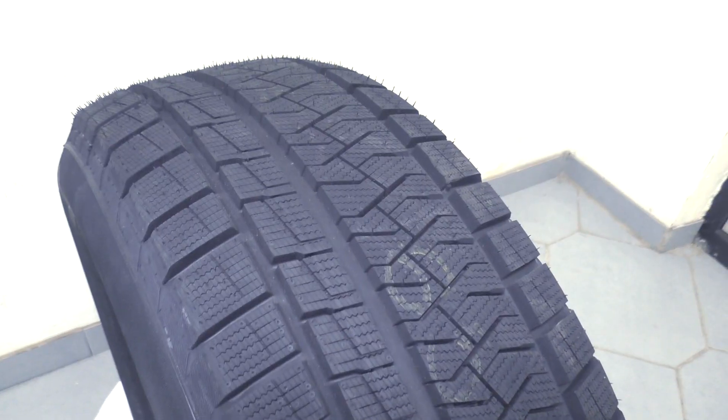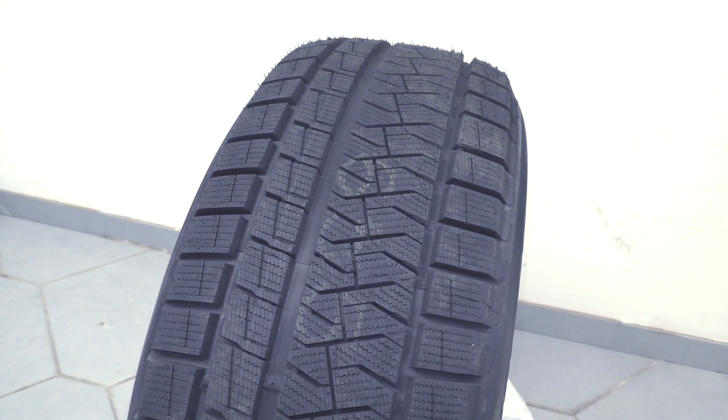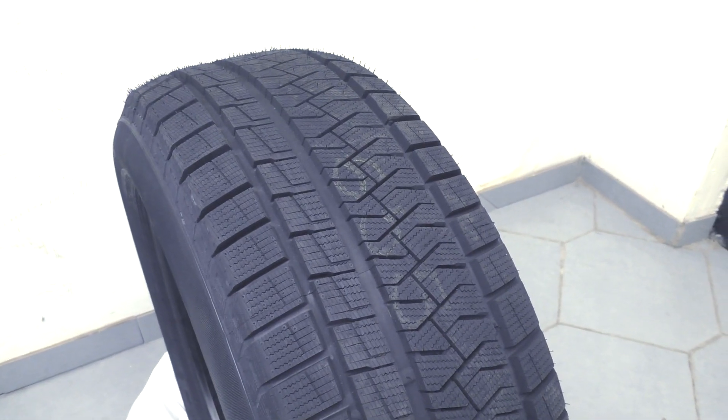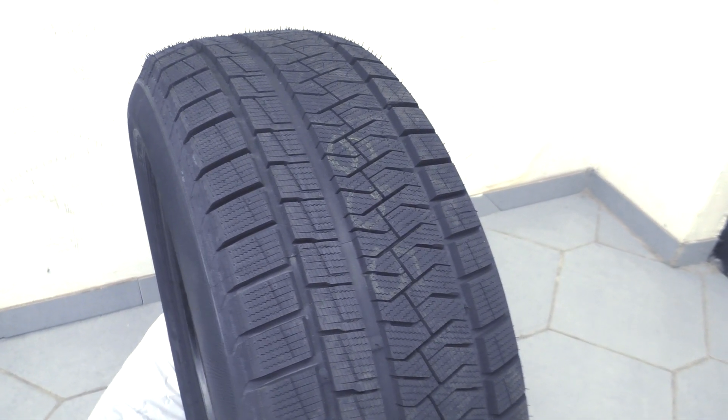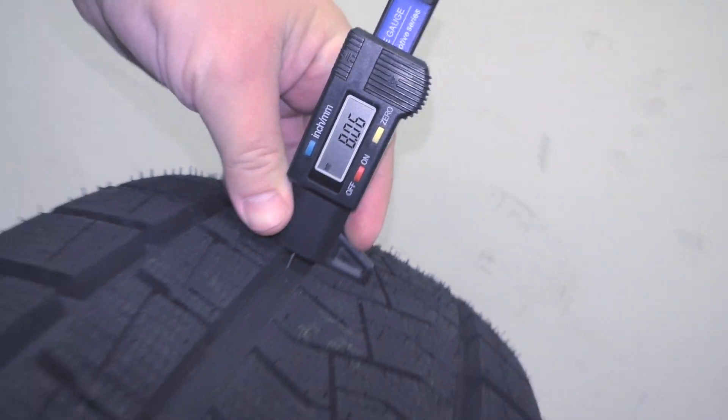And now, the tread depth. It determines how much water the tire can remove from the contact spot, and with the hardness of the rubber compound, determines how long the tire will last. And for winter tires, it affects the grip of the tire in snow. You can see that the tread depth is 8 mm, and it is good.